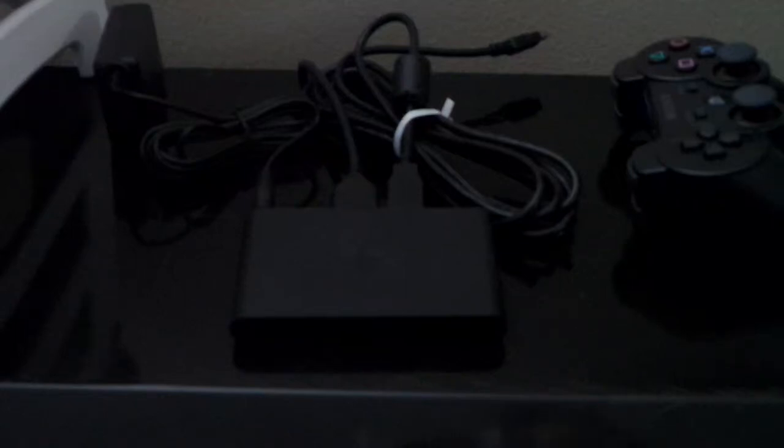What's up YouTube? Chris with Sport Tech Geeks bringing you another video. Sorry for the delay in uploading all these videos — life gets in the way. Like I promised, we're going to do a brief setup video and review, my thoughts on the PlayStation Vita TV, or the PlayStation TV as it's called in the U.S.